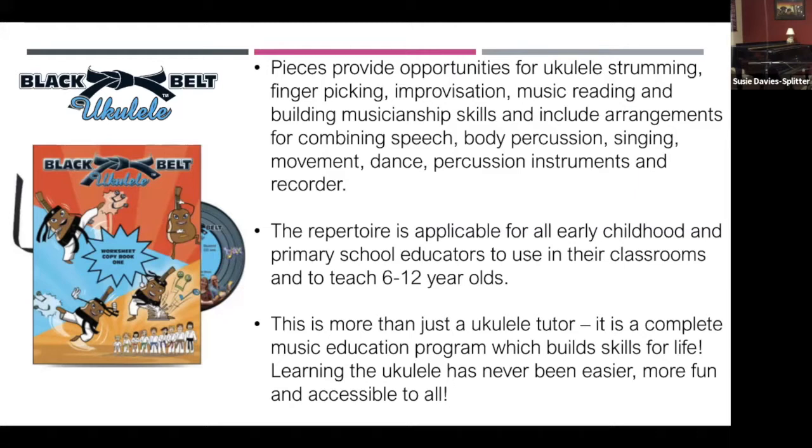The repertoire is applicable for early childhood teachers and primary school educators to use in their classrooms and to teach 6 to 12-year-olds. Some people start earlier — kids can hold the ukulele and strum open strings, and 4, 5, 6-year-olds can do all of that. But I wouldn't be teaching chords until they're at least 6, even 7 is better. It's more than just a ukulele tutor — it's a complete music education program which builds skills for life. Learning the ukulele is really easy, fun, and accessible to all.